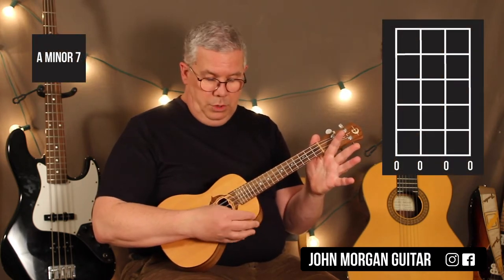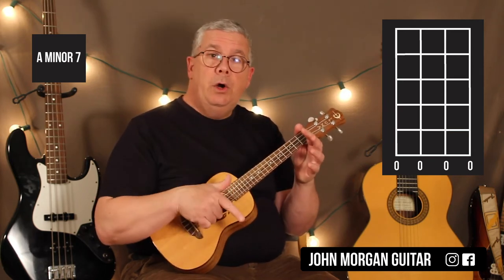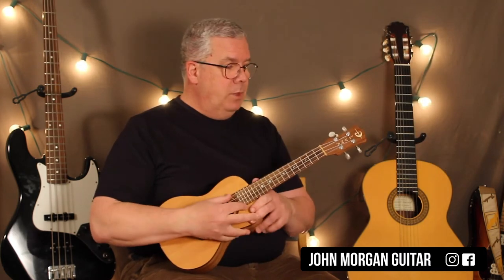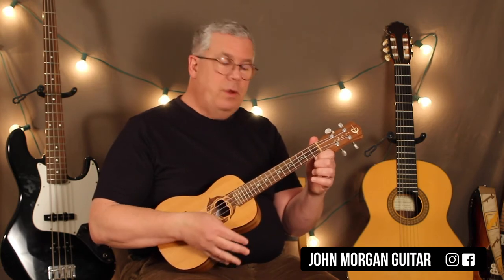Then I'm going to play an A minor 7 — so this is like a G, and then I strum it. A minor 7 is totally open — for those that aren't getting that, I don't hold down anything. That's A minor 7. So: fourth string, second fret — hit that and then strum the chord. Then hit the open fourth string and then strum the chord.